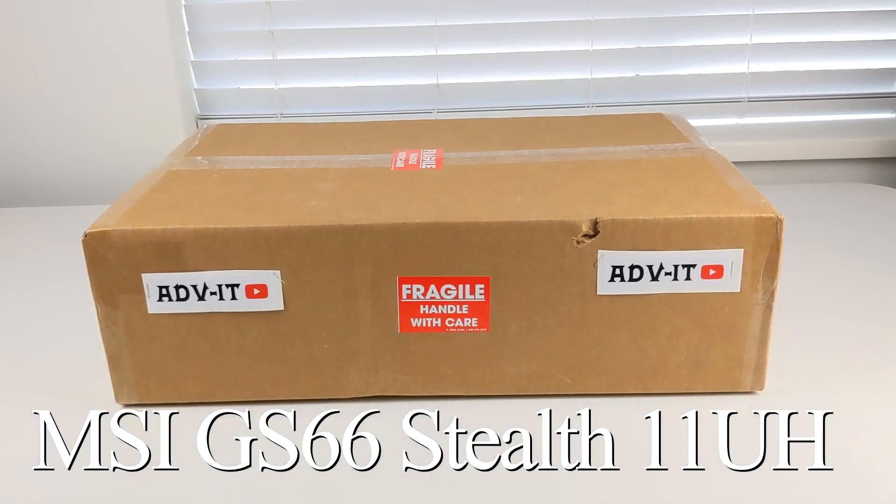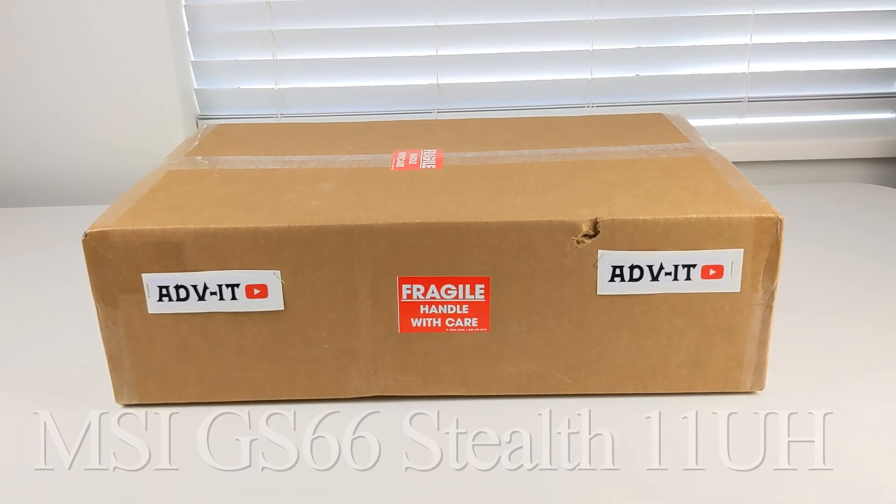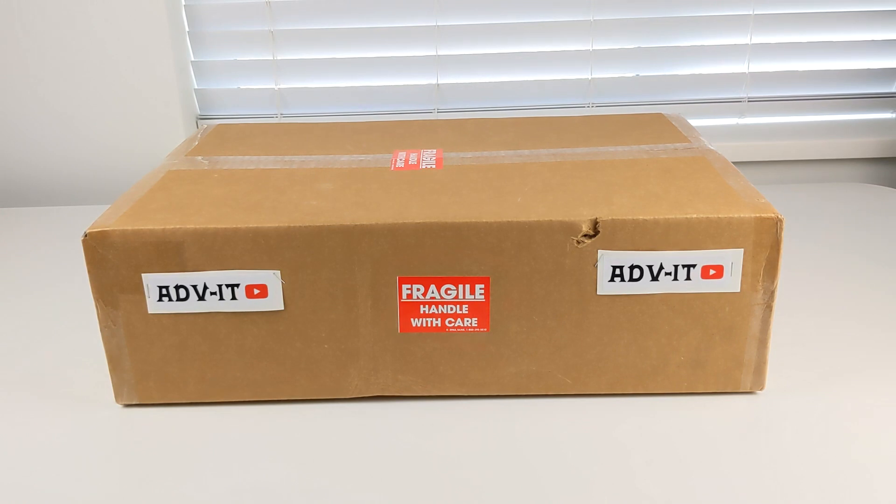Hello everyone! In this video I will review my new laptop, the MSI GS66-12 with an Intel i9 processor and NVIDIA RTX 3080. I create a lot of video content and do video rendering, so this laptop looks like it will fit my needs.